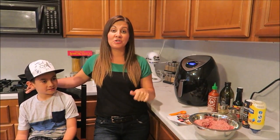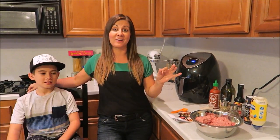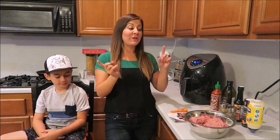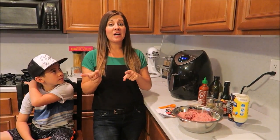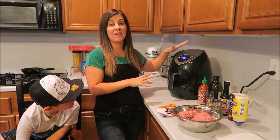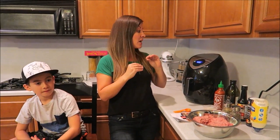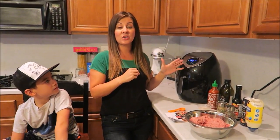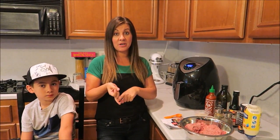Today we are teaming up with Air and Water to share this awesome Avalon Bay air fryer with you guys. Real quick before we get started on this awesome recipe, we're gonna talk a little bit about this air fryer. We love this air fryer — it is a super awesome alternative to the microwave. It's way healthier and makes your food way crispier.